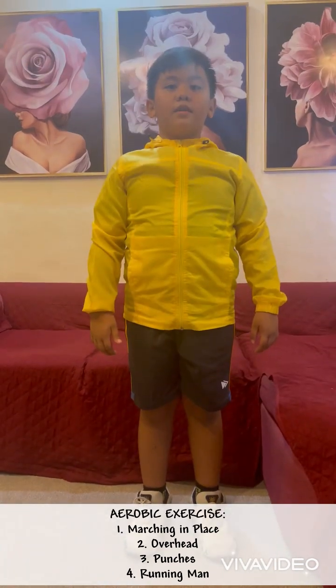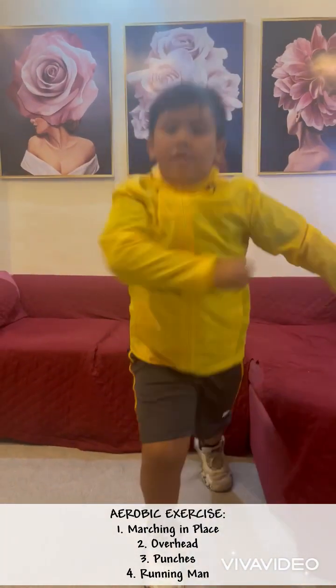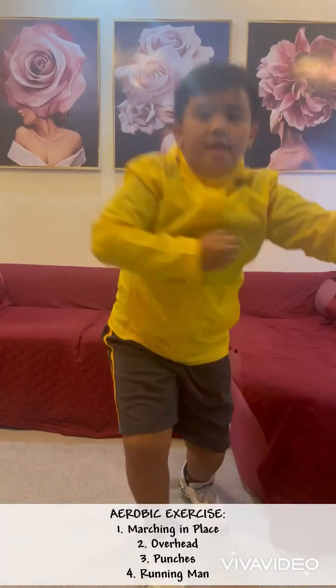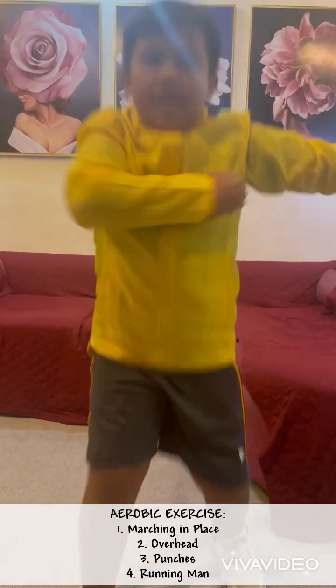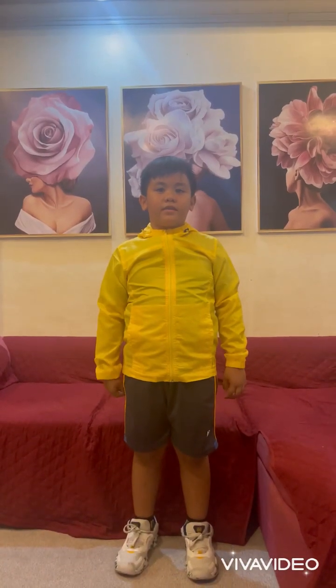Next is the running man. One, two, three, four, five, six, seven, eight, nine, ten. This is round two of exercise.